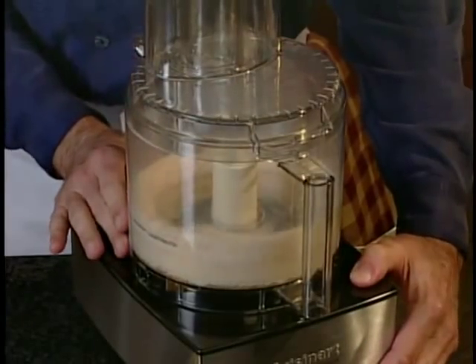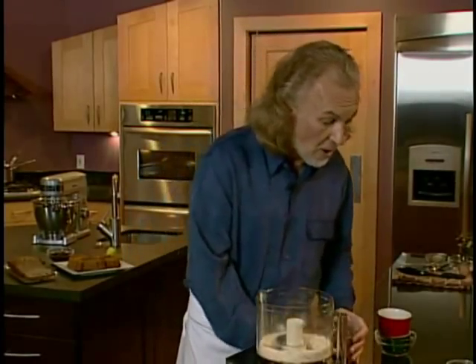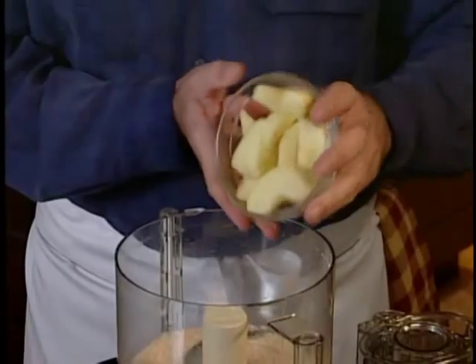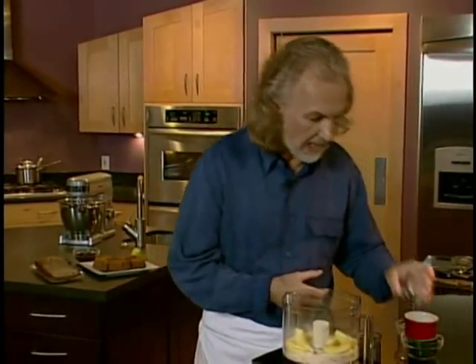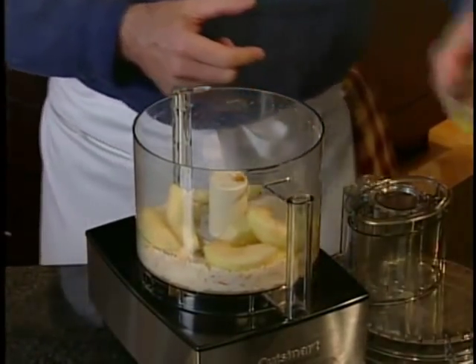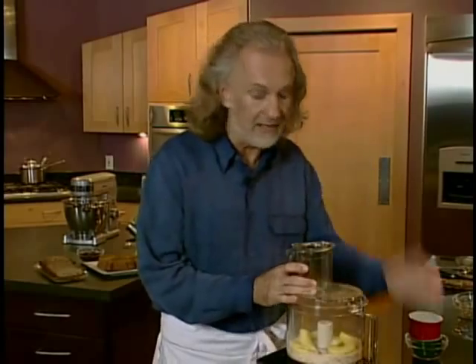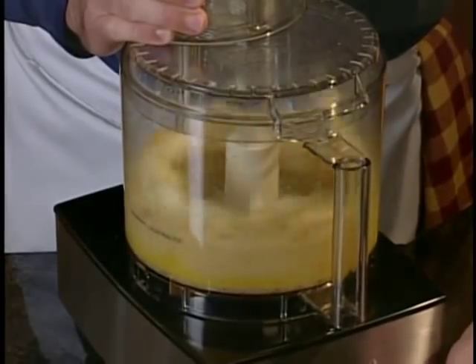Three more elements: the raw apples that have been sliced, so it's a little easier for the blade to chop them up, plus a little bit of vanilla extract and a whole egg. I'm going to add those in as well and chop that up gently.